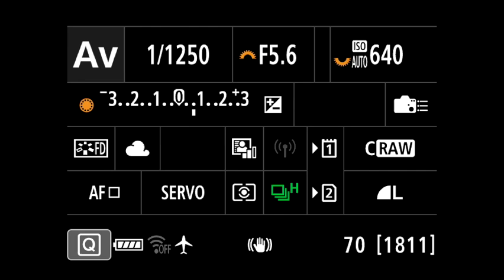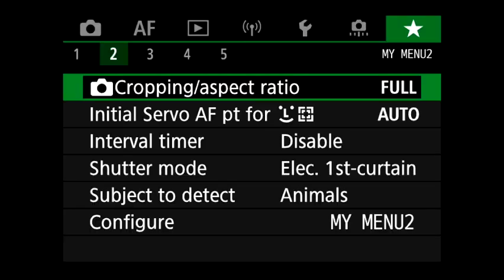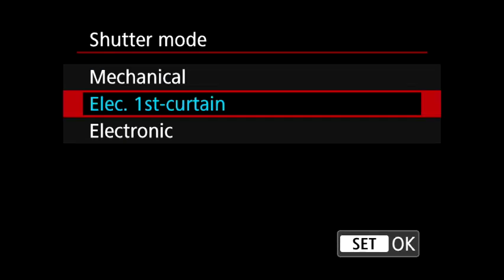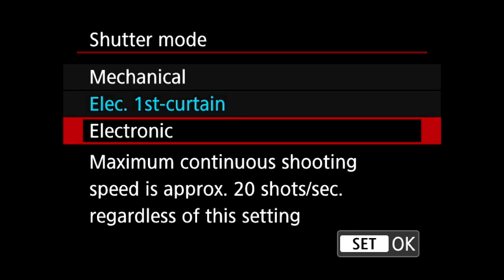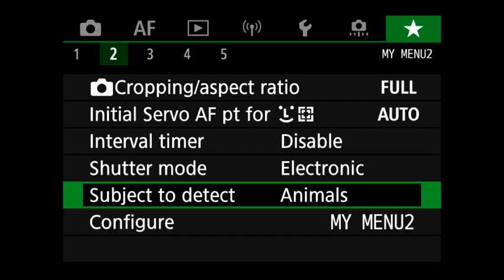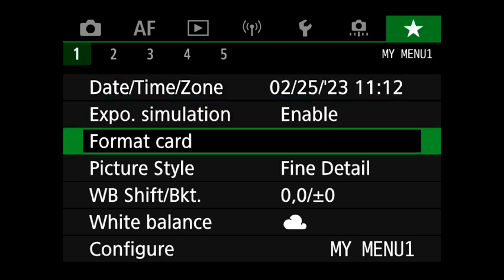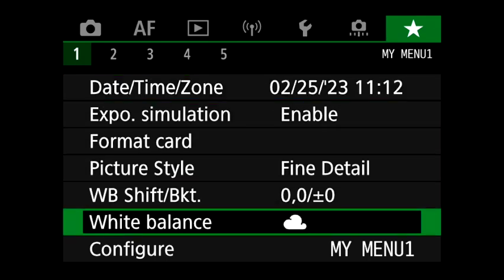Let's go over here. Make sure I've got full, no cropping. Electronic first curtain — I could do that, but I'm going to go full electronic. Make sure the subject to detect is animals — awesome, we're very good with that. My white balance is cloudy because it is cloudy; that's roughly about 7,000 degrees Kelvin. All right, we're all good to go.